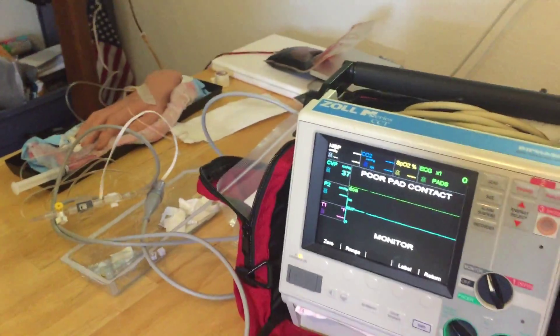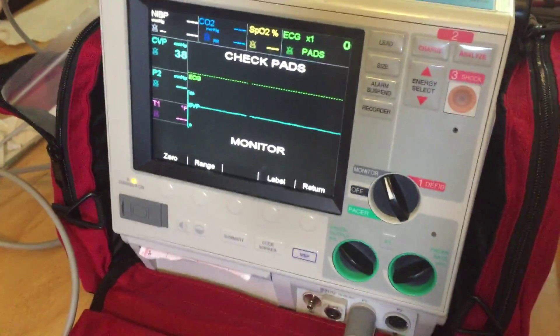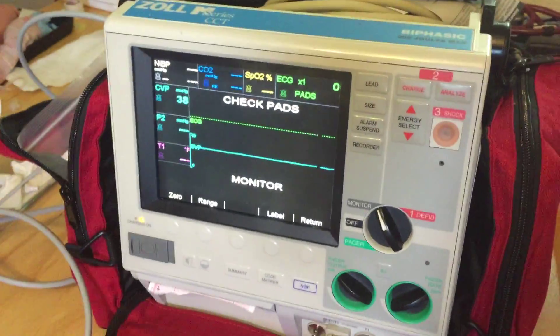Okay guys, that's all I have for you. That's just a basic setup of invasive monitoring, and hopefully you found this video helpful. As always, thanks for hanging in there.